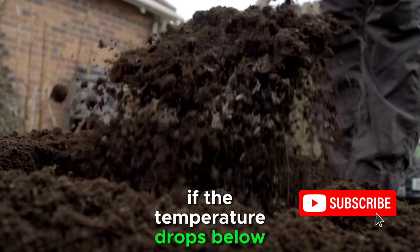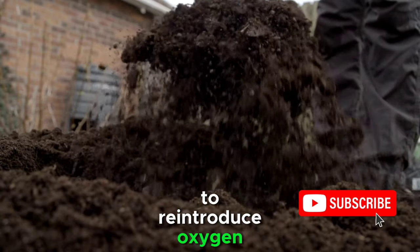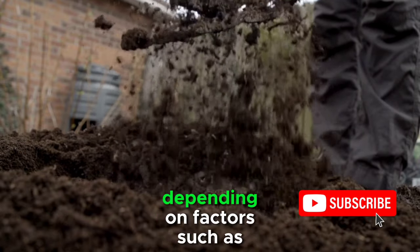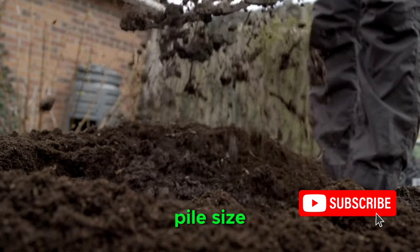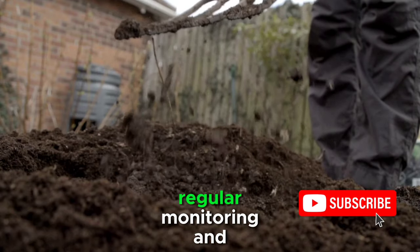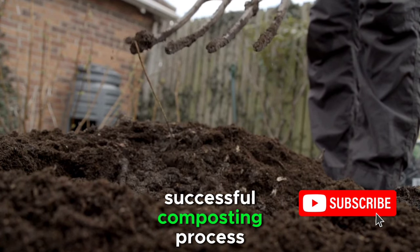If the temperature drops below this range, turn the pile more frequently to reintroduce oxygen. Composting typically takes 2 to 4 months, depending on factors such as pile size, turning frequency, and environmental conditions. Regular monitoring and adjustment are essential to ensure a successful composting process.